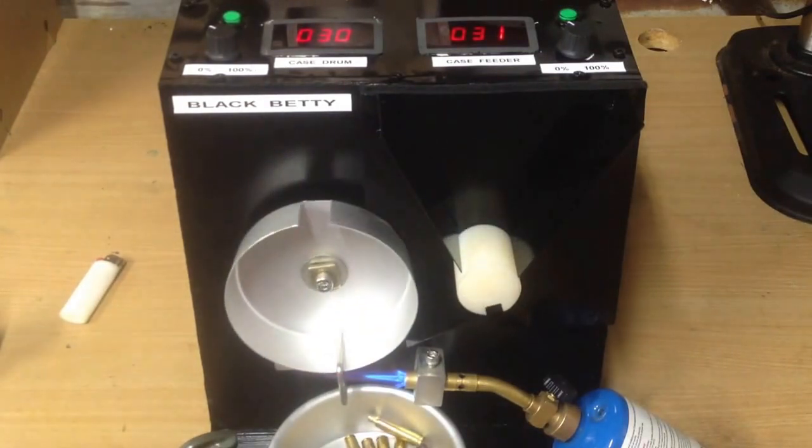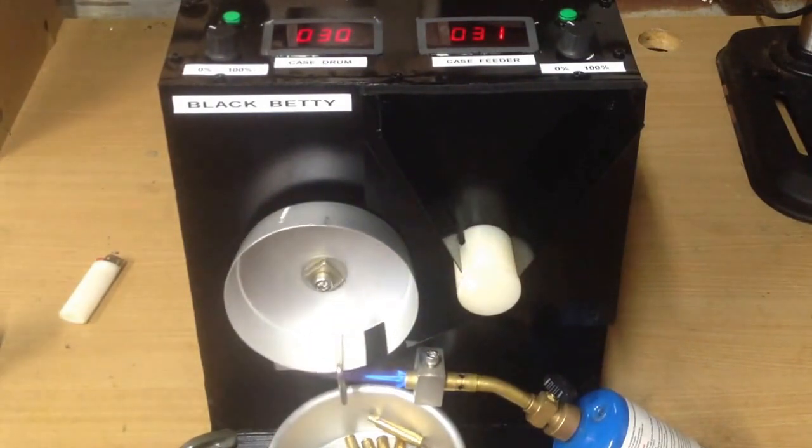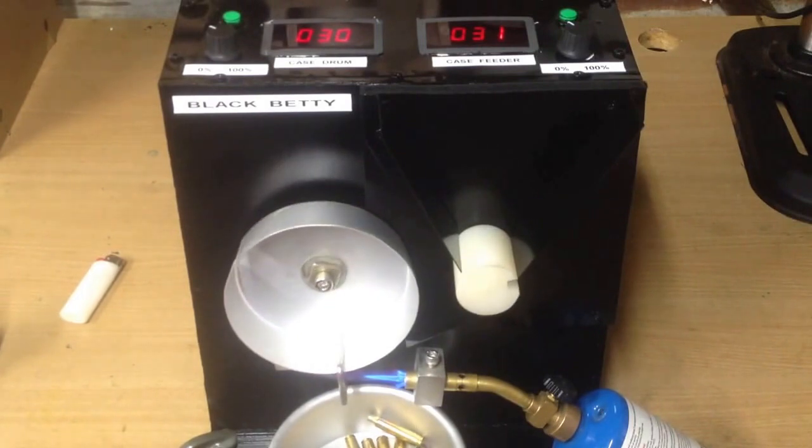So there you go. This is Skippy's case annealer, version 1.6, final build, and I'm happy as pig in shit.